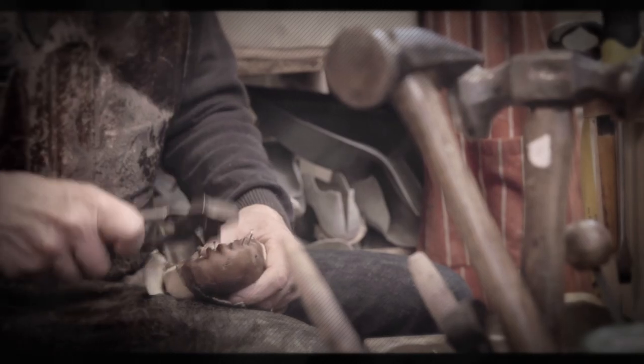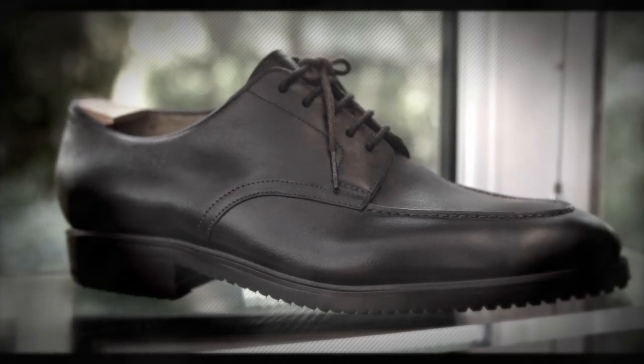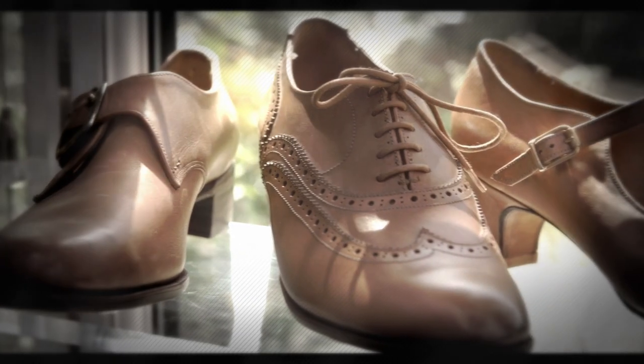Having had a significant foot problem myself, which was completely relieved by bespoke footwear, I wanted to do the same for others and give them too the pleasure of walking with ease again.